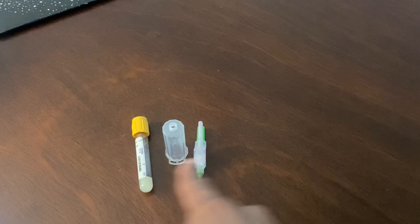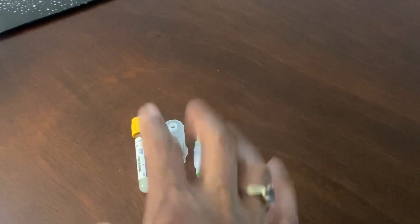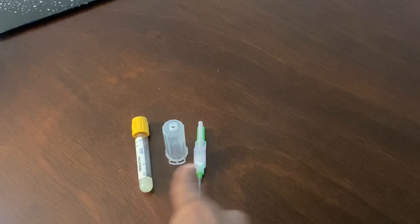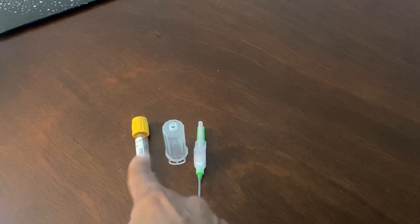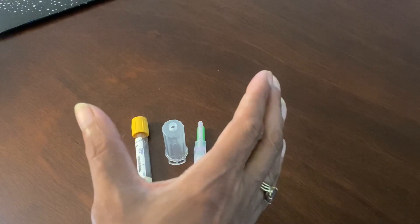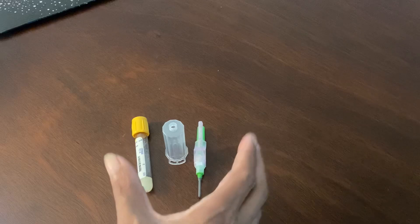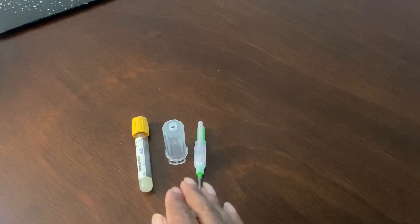So the evacuated system — you guys do know that this is a system. This right here, these three supplies, these three things, is called an evacuated blood collection system. It's a system because the three of them work together.